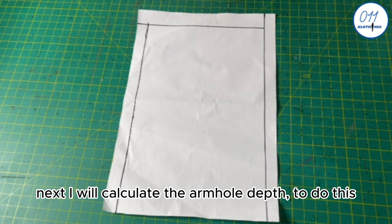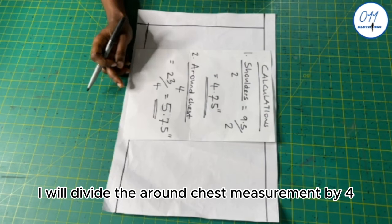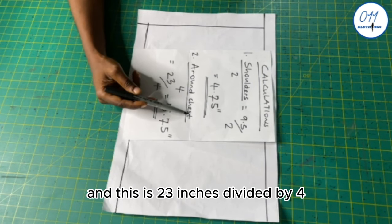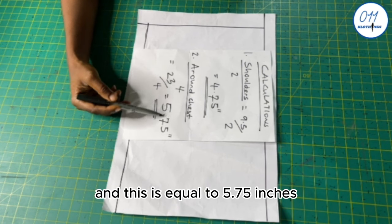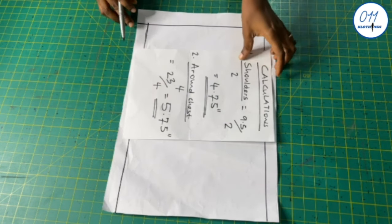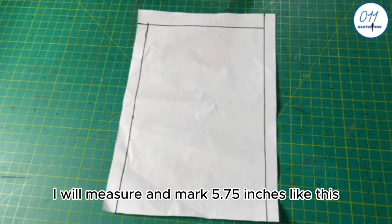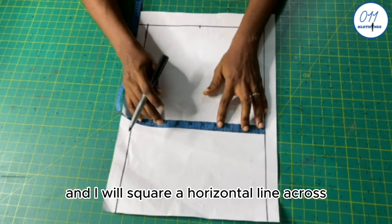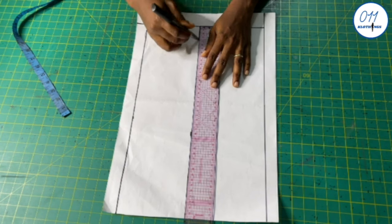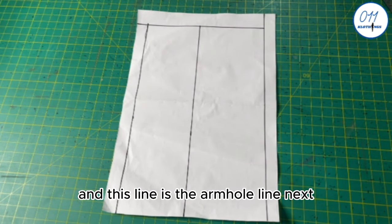Next I will calculate the armhole depth. To do this, I will divide the around chest measurement by 4: 23 inches divided by 4 equals 4.75 inches. So from the upper starting line, I will measure and mark 5.75 inches and square a horizontal line across. This line is the armhole line.